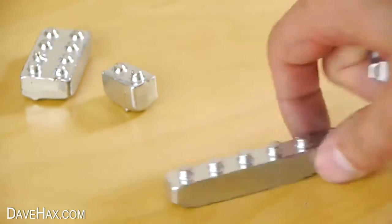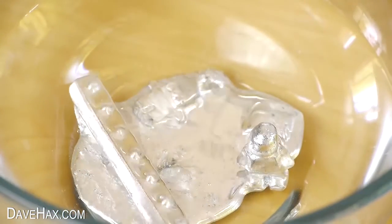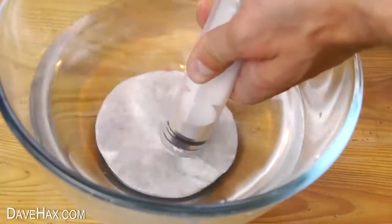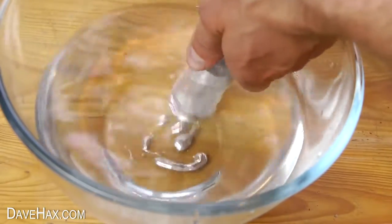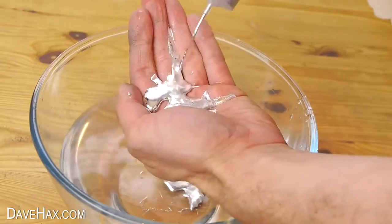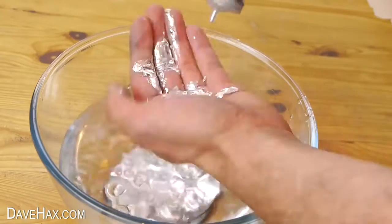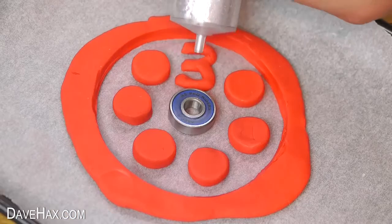I had these bits of gallium left over from a different project so I melted them down in some warm water, then sucked it up in a syringe. I really like making these videos with gallium — it's such good fun to handle and make stuff with. So I filled up the syringe again, removed the water and carefully started to fill up the mould.